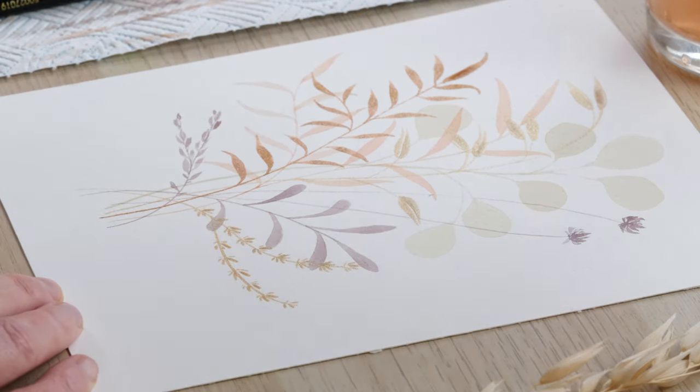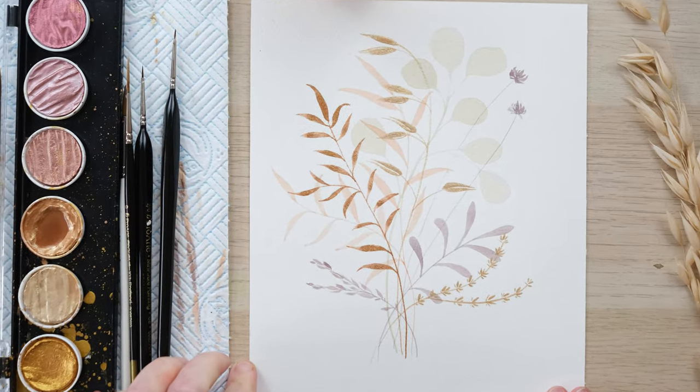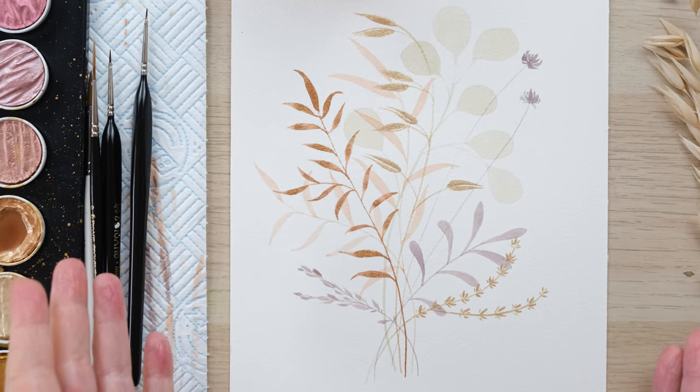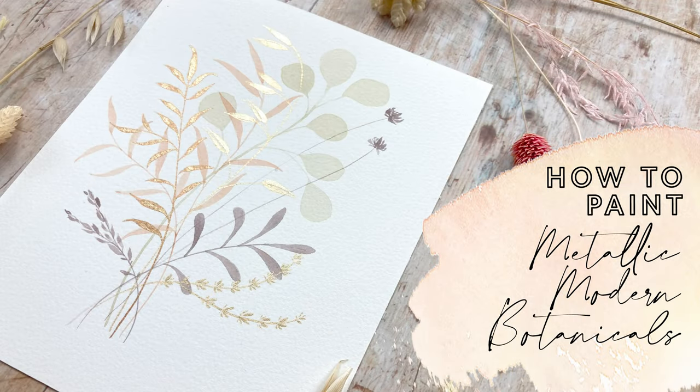And there we go — a beautiful dried flower inspired metallic watercolour piece of art. Thanks so much for watching and I hope you create a lovely piece of art that you can be proud of. A big thank you to my patrons for their support because without that I could not make these videos. If you enjoyed it, hit the like button below and comment to let me know how you got on. If you subscribe you will never miss another video. Until next time, bye!